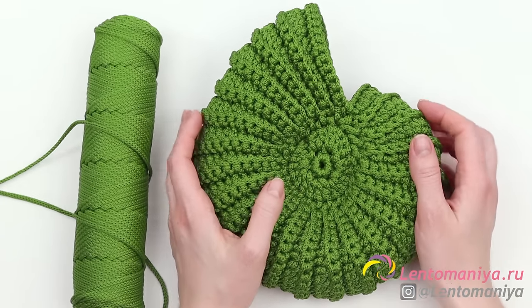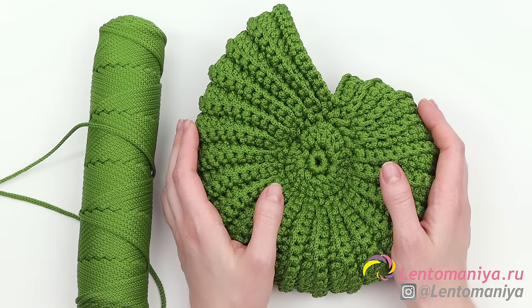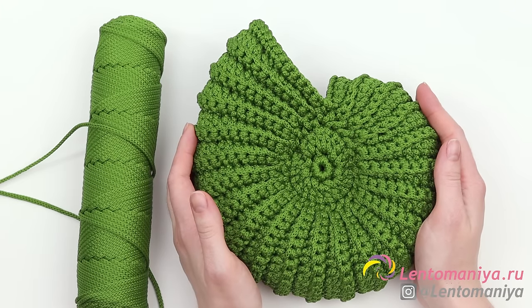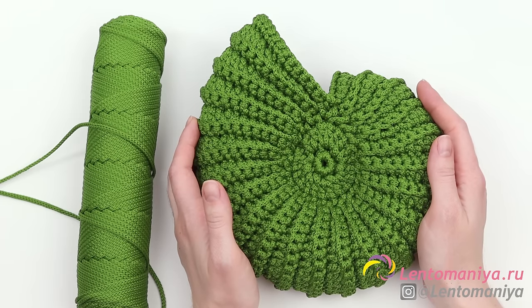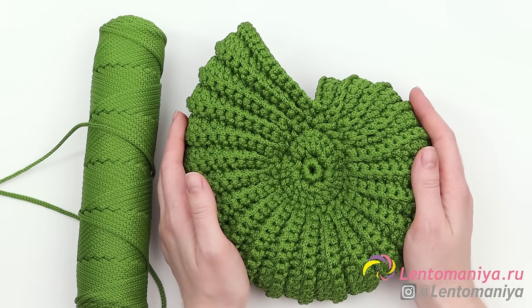I am talking about single crochets, double crochets, and half double crochets. If you know all that, you will do great and I will be happy to guide you. But if you are crocheting for the very first time, I would recommend starting with simpler patterns. Try some basic baskets, circles, and bottoms. Practice for a while and then you will get to more complex things.